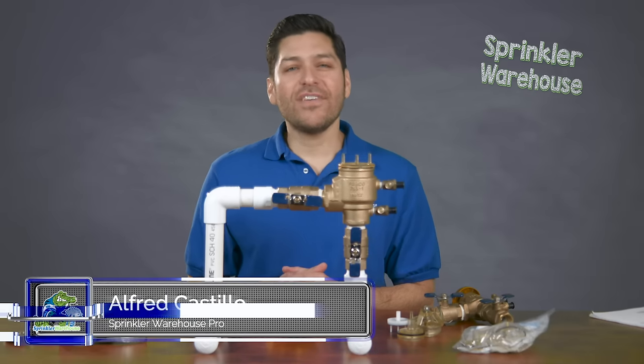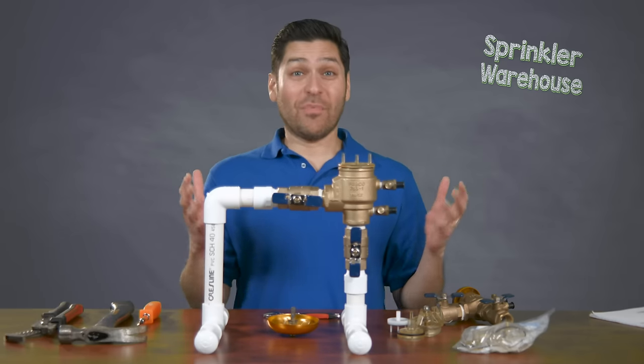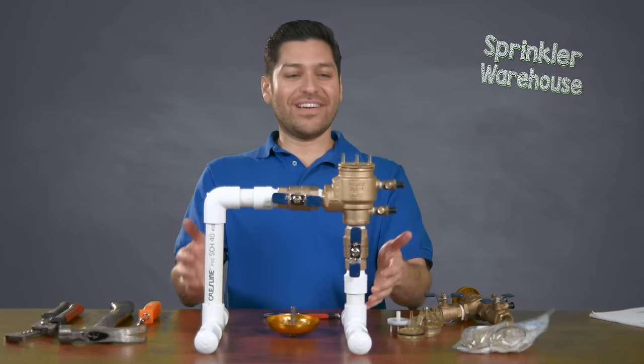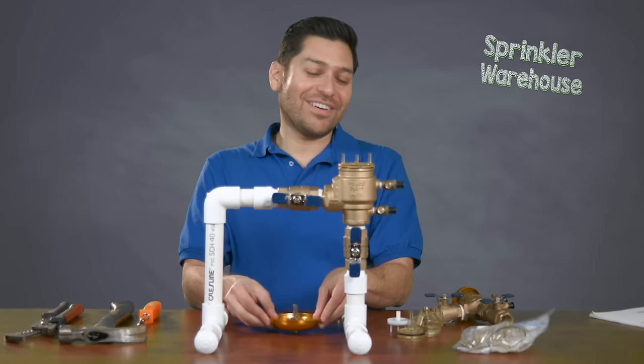I got a question to ask you. Have you ever woke up one wintry morning, gone outside, and realized you are standing and sloshing in some water? You look to your left and all you see is some contraption here that has water spewing out and this cap or bell, umbrella looking thing on the ground.